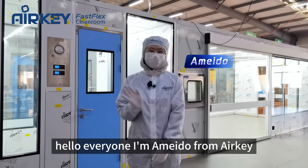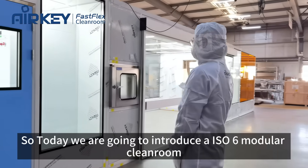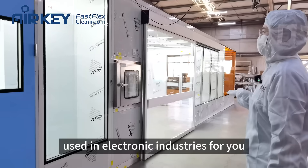Hello everyone, I'm Amido from Airkey. Today we are going to introduce an ISO6 modular clean room used in electronic industries for you.